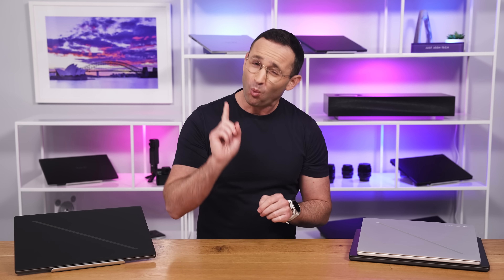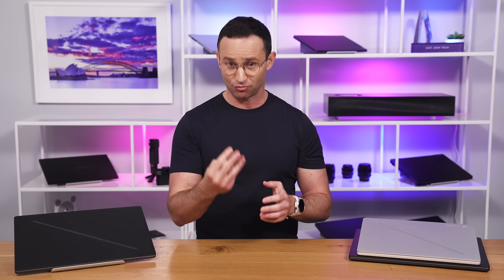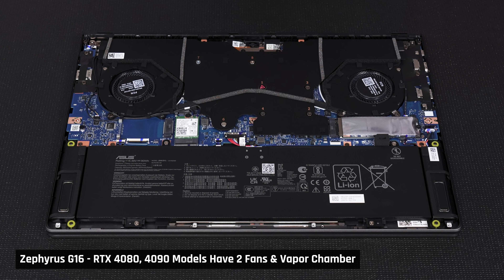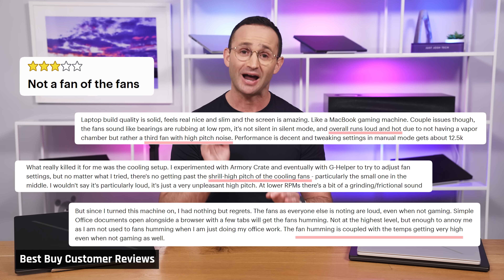I want to add one more additional and horrifying point about the fan noise. On the 4070 version, which has three fans, there are two distinct sounds emanating from it: a standard low whirr and then a high-pitched whistle. I believe the whistle sound is due to constricted airflow to the third internal fan. On the 4080 version, which doesn't have that fan, you don't notice this. Regardless, the fan noise of the G16 on all units is higher-pitched than other competing laptops, and therefore much more noticeable at the same volume levels.